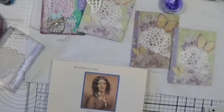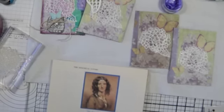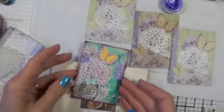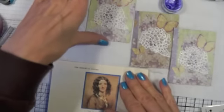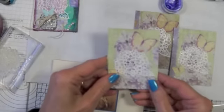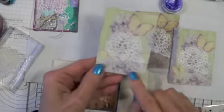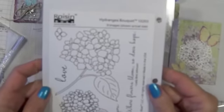A dear friend on YouTube, Candy Tigs, is having her first year anniversary on YouTube and she would like an artist trading card made. So I've been working all morning making artist trading cards and really only got one done. I started with just some chipboard — kind of thick chipboard — and a napkin, then used white embossing powder and a Raisin Boat stamp set called Hydrangea Bouquet.